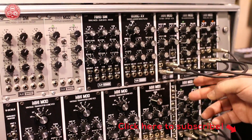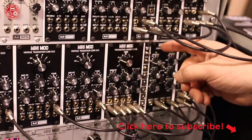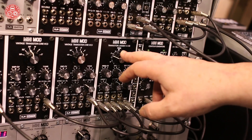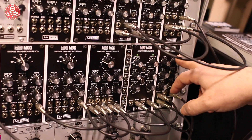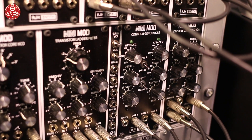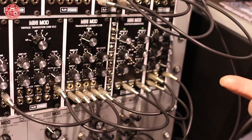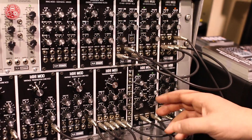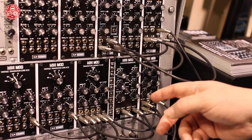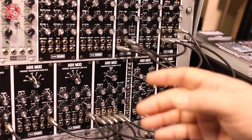Our first product is a very simple 2HP panel which brings out the gain jumpers from the transistor ladder filter and the discrete VCA on our Minimod range. We've had quite a few requests for this so that they can access from the front panel. That's simply what it does, along with a 6-input passive multi as well. So that's module number 1.